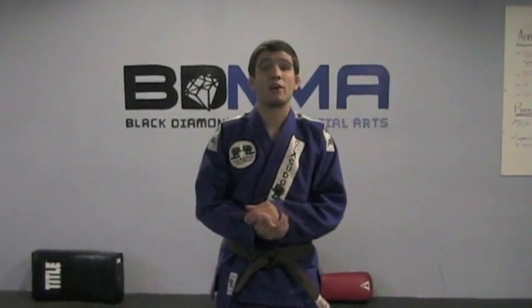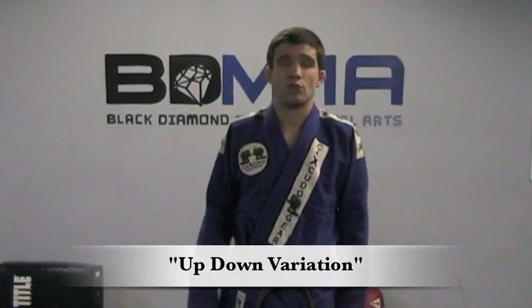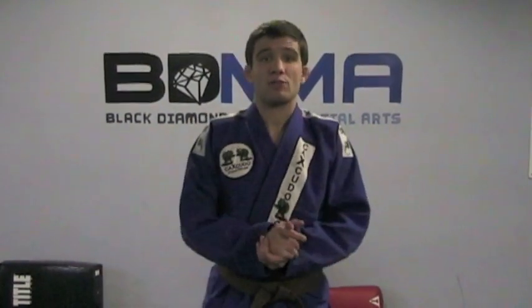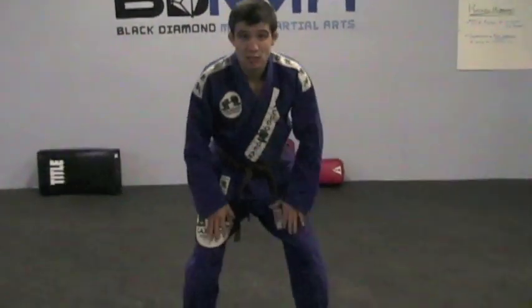Alright, so now I'm going to go into a variation here of Black Diamond Mixed Martial Arts that we use for kind of the traditional up-down, which is sometimes referred to as a burpee in some different sports like wrestling and things like that. So the variation we do is as follows. I'm going to start here in kind of a good, almost like a wrestling stance, nice and low.